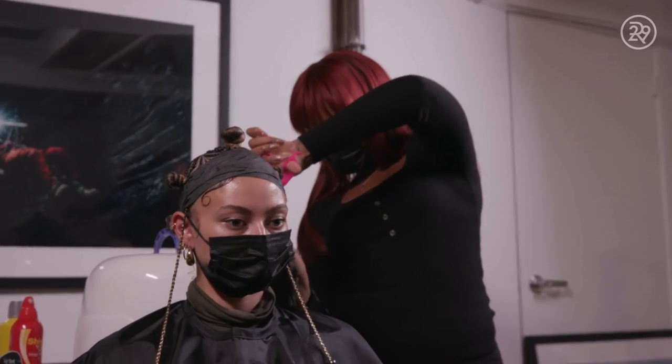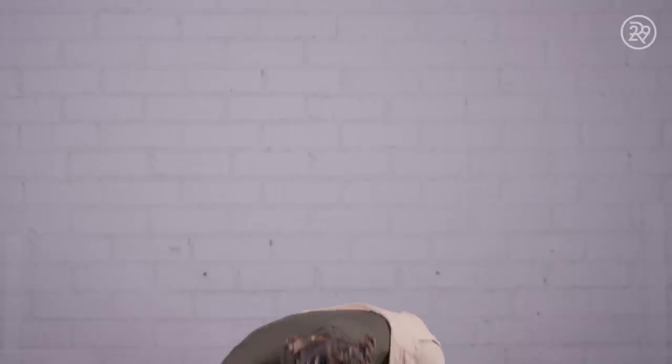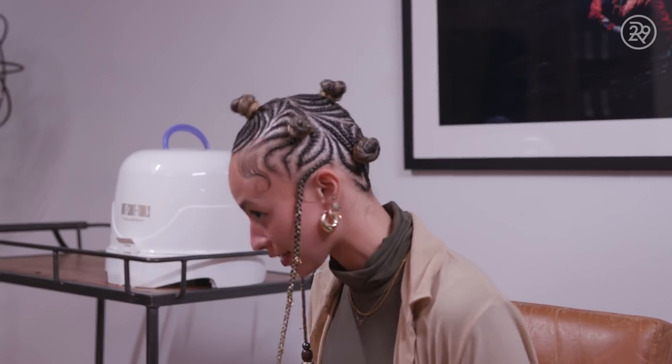All right, we are done. Let me show you. It looks amazing. Oh my gosh, like, who is she? I love it. I wish you could see like a 360. I'll take a video, but you look amazing. And the baby hairs are laid. Oh my gosh, you're amazing.